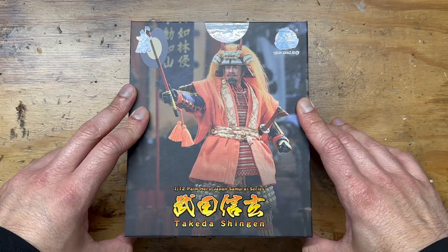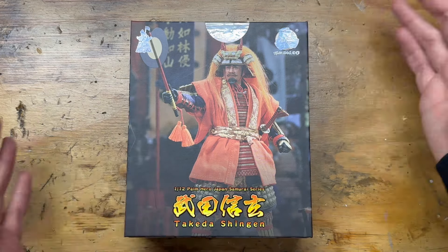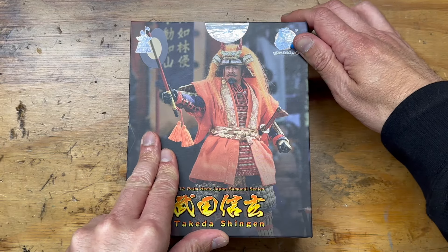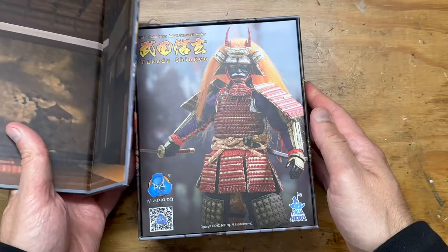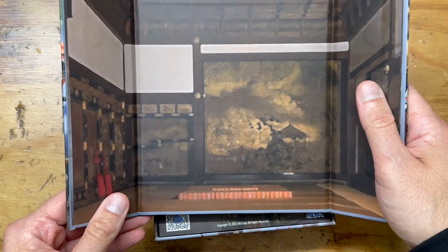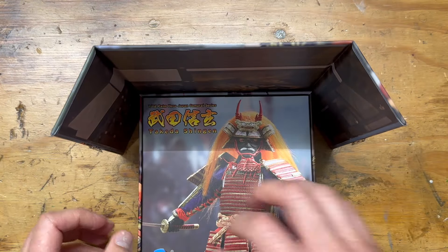I finally got one and started to open it, and I was like, I gotta do a video on this — this is cool. I never talk about boxes because I generally don't care, but when I started to open this one it has a magnetized cover, and then it works as a background so you can set it up like a trifold thing with your figure in front of it.